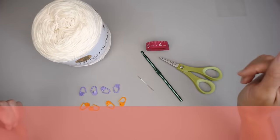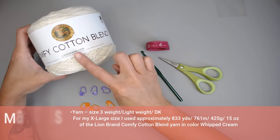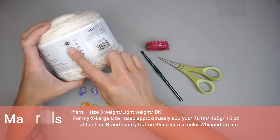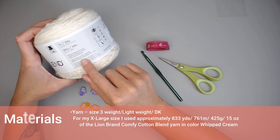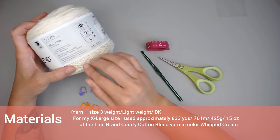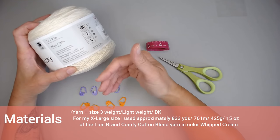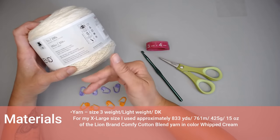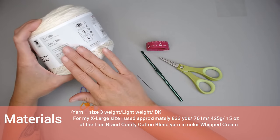The materials I used to make the Tiffany top include Lion Brand Comfy Cotton Blend yarn. It is a size 3 weight, lightweight DK yarn — 50% cotton, 50% polyester. It's machine washable and dryable. I really wanted to make this top in a cotton type yarn, something breathable and really lightweight to wear, especially during the warmer months, and something easy to clean and maintain, at least for my first top.